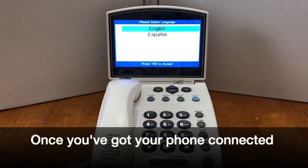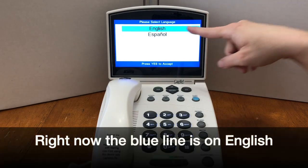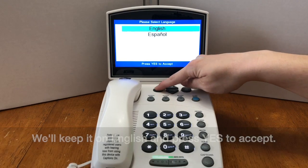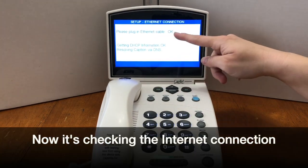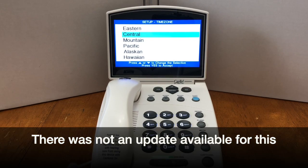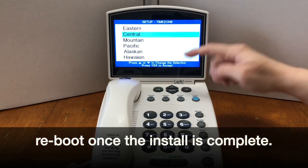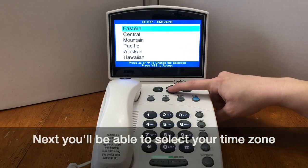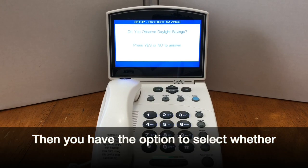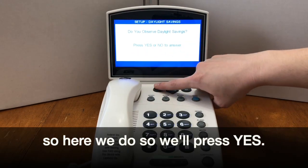Once you've got your phone connected, the first thing you see after you plug in power is the language screen where you're able to select your language. The blue line is on English. We'll keep it on English and press yes to accept. Then it checks the phone line, then the internet connection — looking for those OKs to pop up. Then it checks for updates. If there is one for your phone, it will automatically update and reboot once the install is complete. Next, you'll be able to select your time zone. Press yes to accept. Then you have the option to select whether or not you observe daylight savings time — press yes or no to answer.